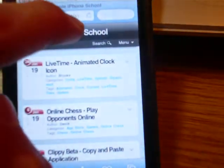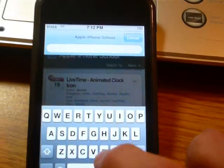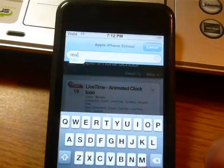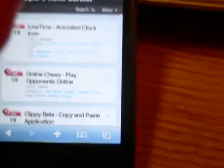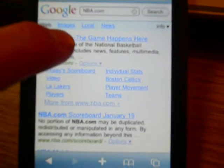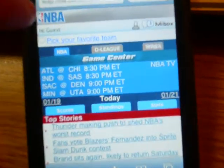Let's go to Google and type in anything we want — let's say NBA.com. Okay, up in here, let's just say we want that. NBA.com, mobile version.